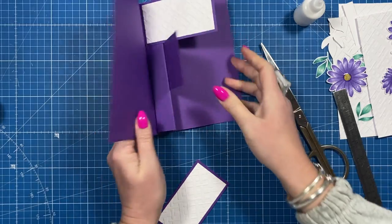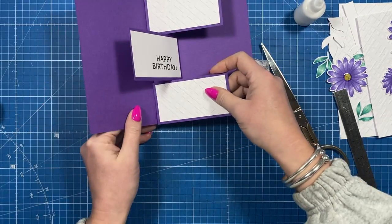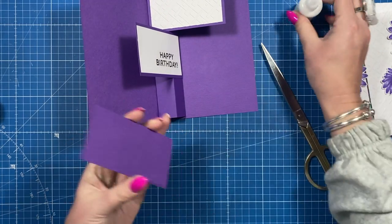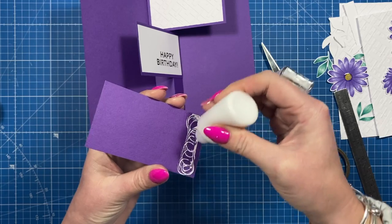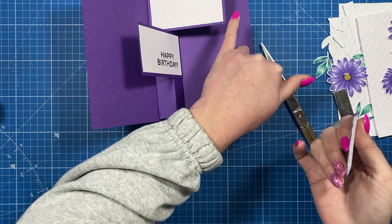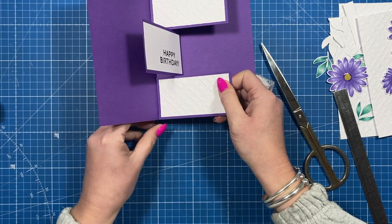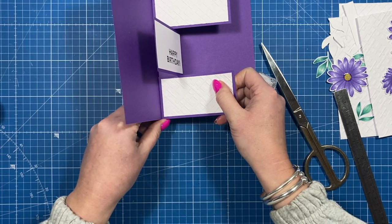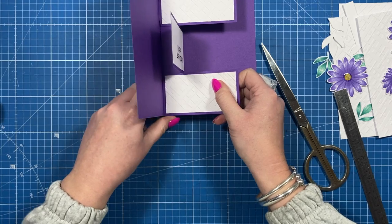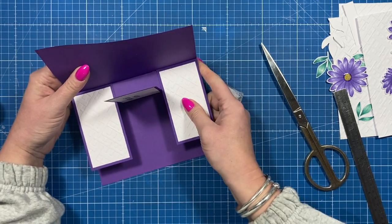There we go - it's all hidden again. You get the two panels and then the last one goes at the bottom running flush with the bottom of the card. I'd suggest maybe cutting yours at four or even three and seven-eighths rather than four and one-eighth, just to make sure - because if you've bought a shop-bought five by seven card they don't always come up true to size, so these measurements may not work.